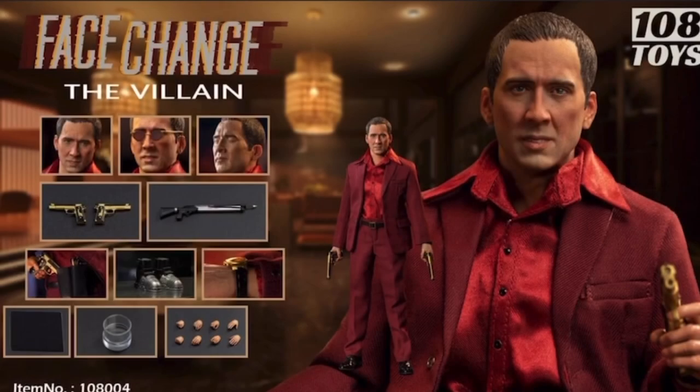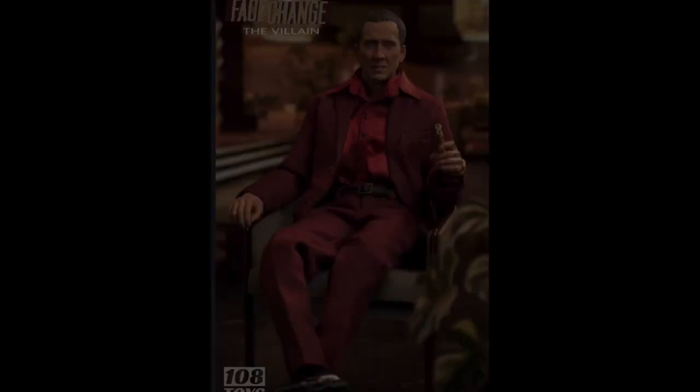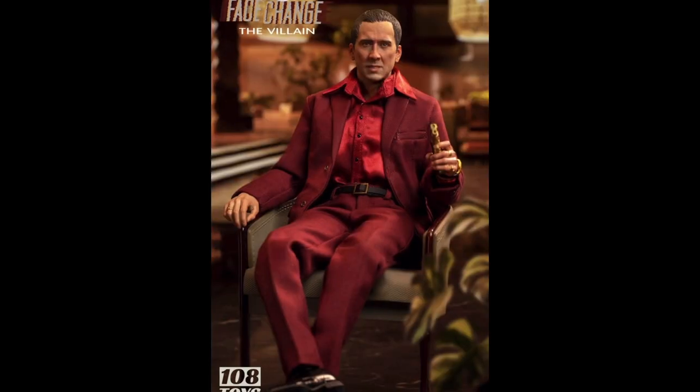So 108 Toys — what do we know about them? They've released some interesting items so far, namely the version of Darkseid from the Zack Snyder version of Justice League. That figure has already been released. I don't have it personally, but it did seem like a bit of a mixed bag to be honest based on the reviews. But that was a bigger scale character, so it'll be interesting to see how these turn out.